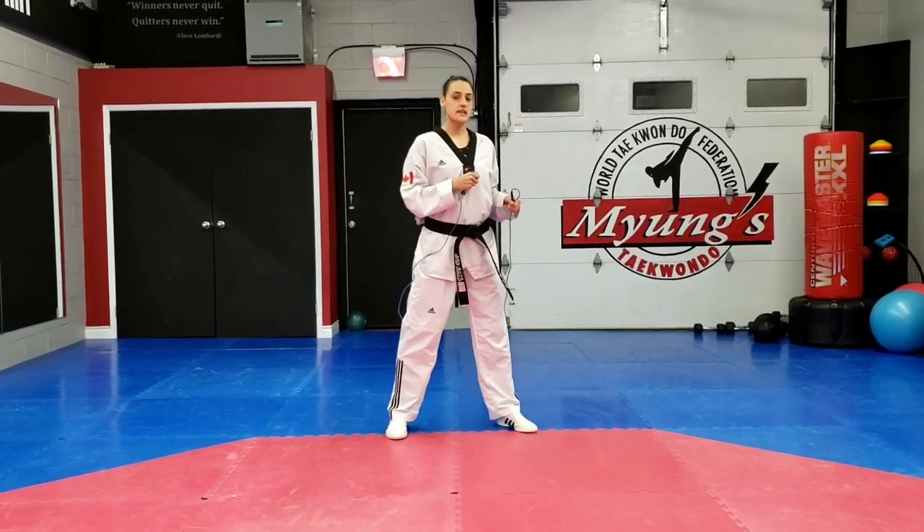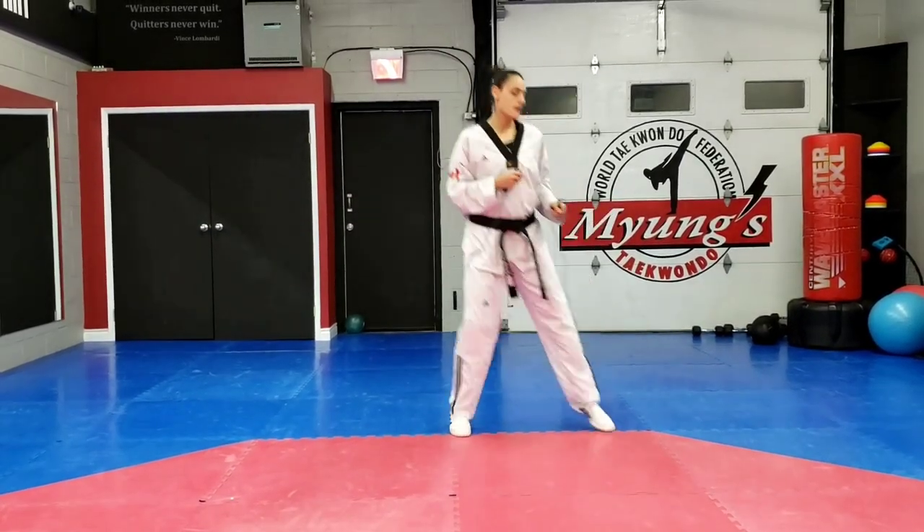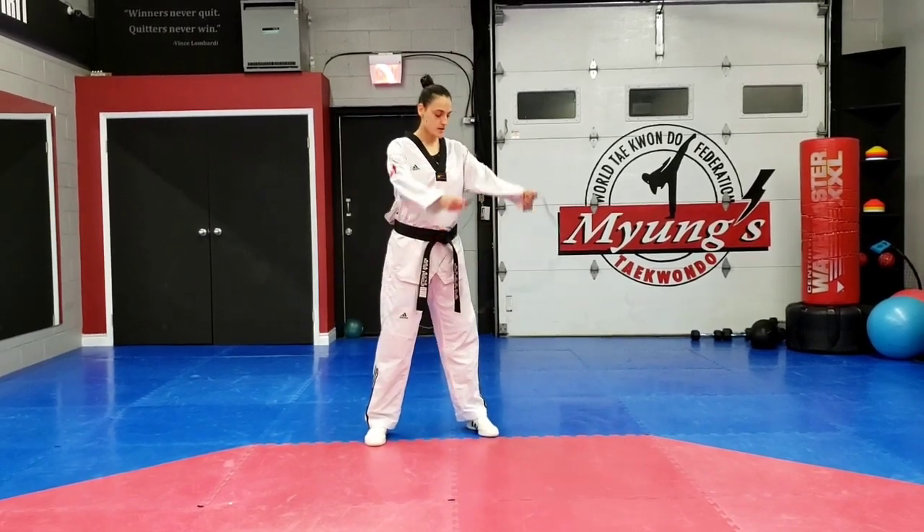Next one we have is called in and out. So it's like when you're sparring or in class, you're in fighting stance like this, and then you go in, out. So then we're going to add the skipping rope together.